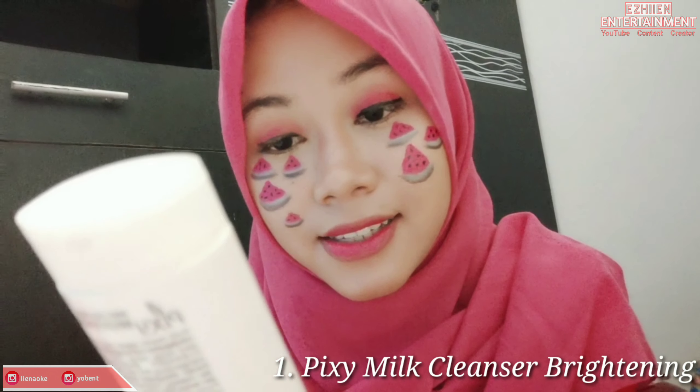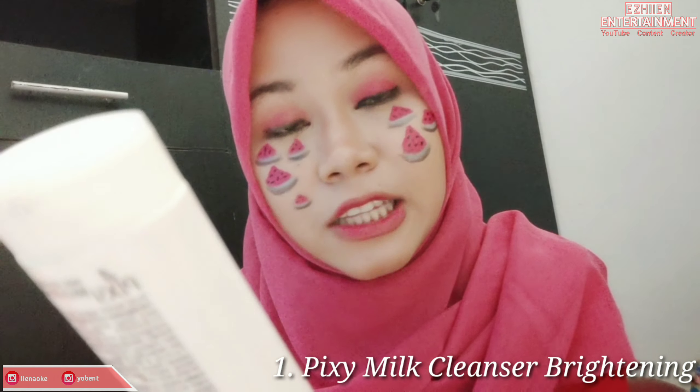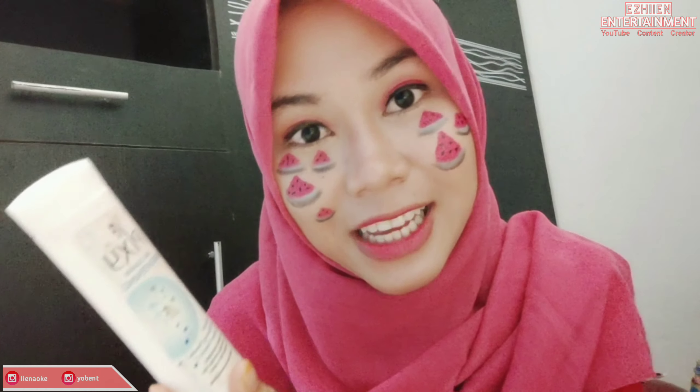Oke, terima kasih. Oke teman-teman, disini aku akan jelasin dulu satu persatu produknya. Yang pertama adalah Pixi Milk Cleanser Brightening. Jadi tulisannya disini, dia bisa mengangkat makeup, kulit tetap lembab dan tampak lebih cerah. Coba nanti kita buktikan ya, apakah nanti kulit saya jadi lebih cerah atau tidak.